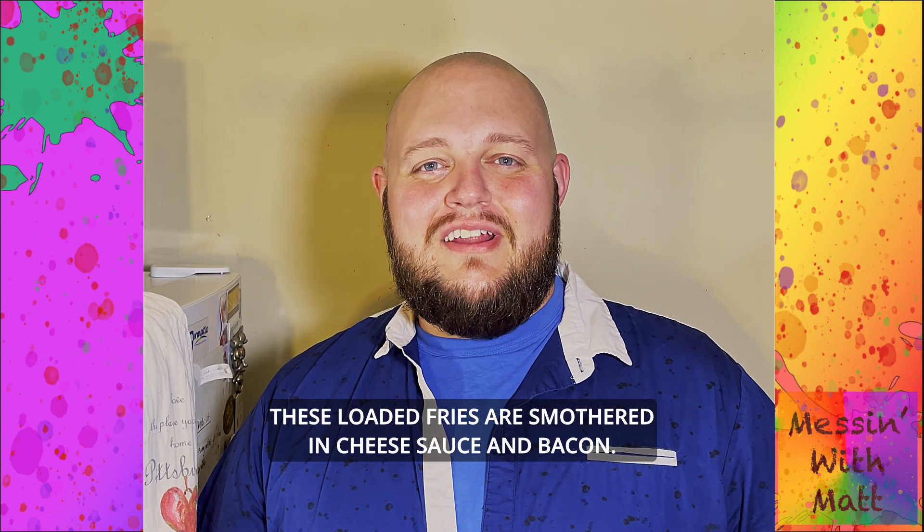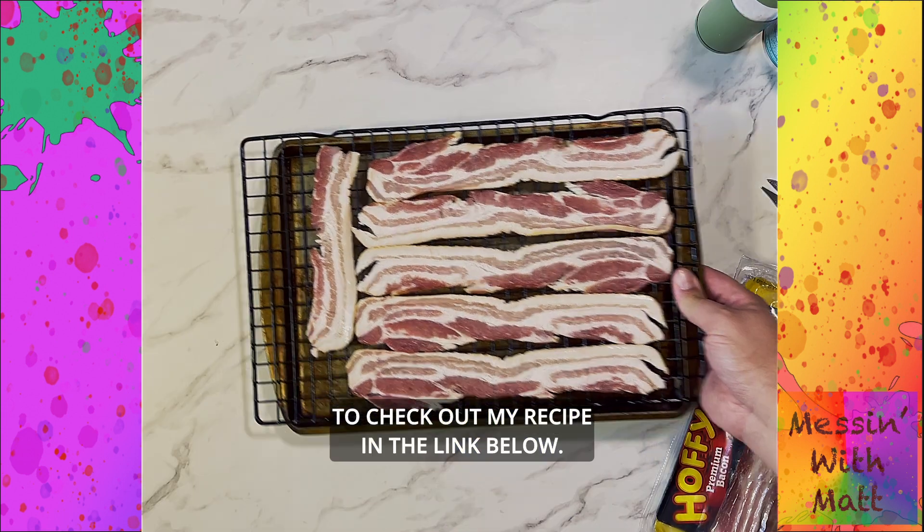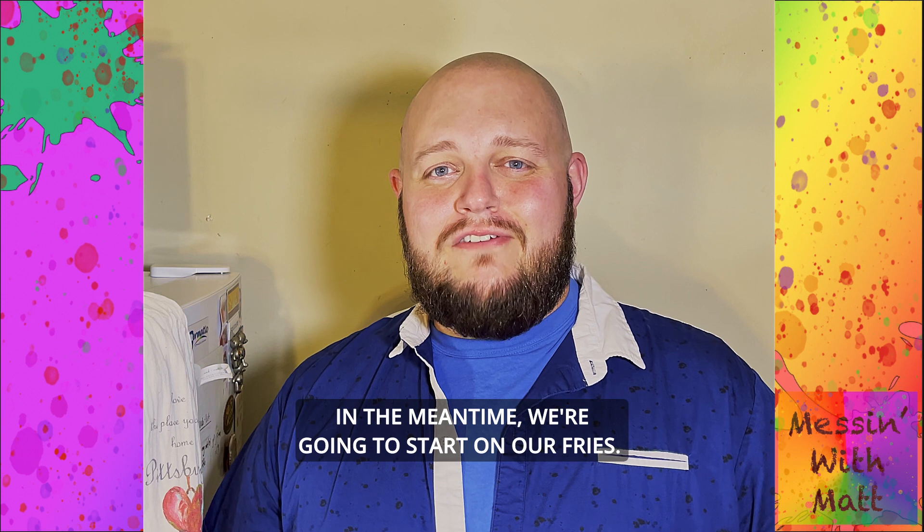These loaded fries are smothered in cheese sauce and bacon. To make an easy toaster oven bacon, be sure to check out my recipe in the link below. In the meantime, we're going to start on our fries.